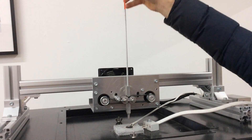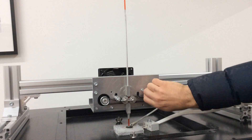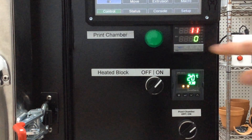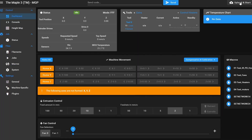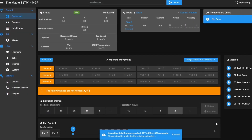First, we load the filament. In this case, we have a red opaque glass. Then, we set the temperatures of the heated block and print chamber — this will depend on the type of glass that you're using. After that, we upload the code, and then we can start the printing process.